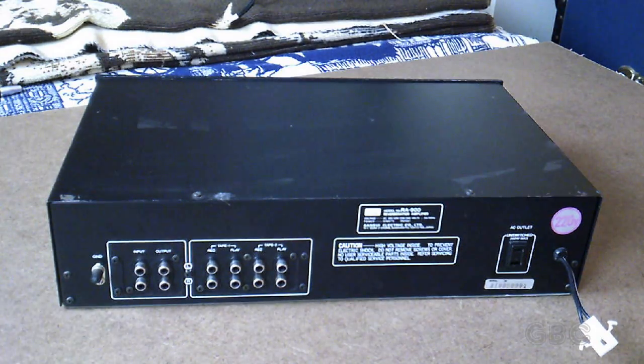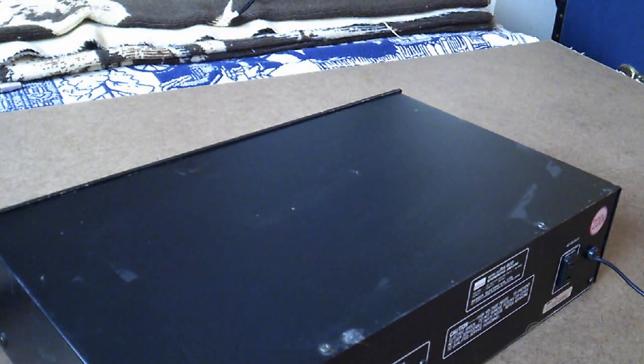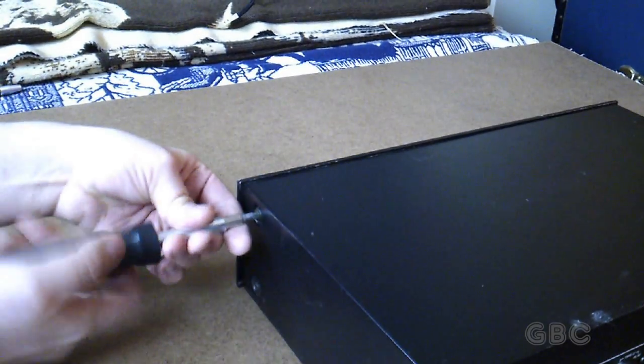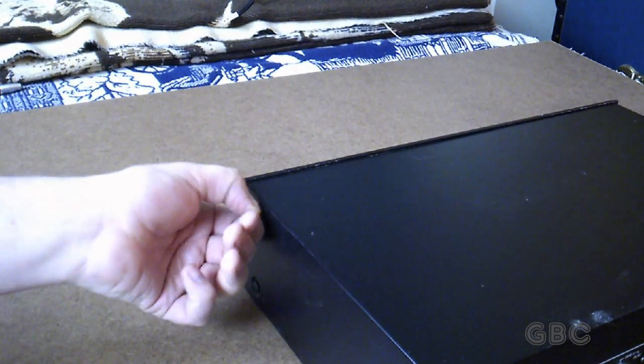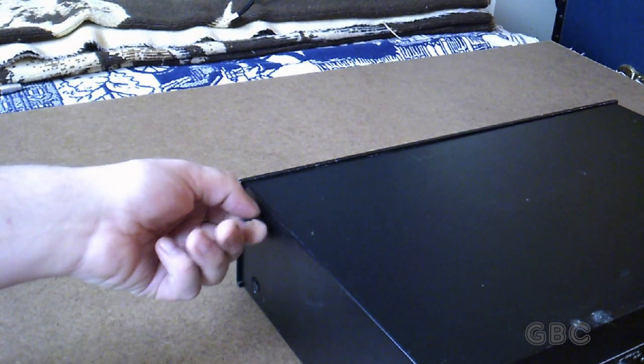All right, so let's get inside and see what's going on in here. This uses a spring reverb, so we'll talk about that a little bit more when we get inside. Let's remove these screws here and I'll come back once I get them out.